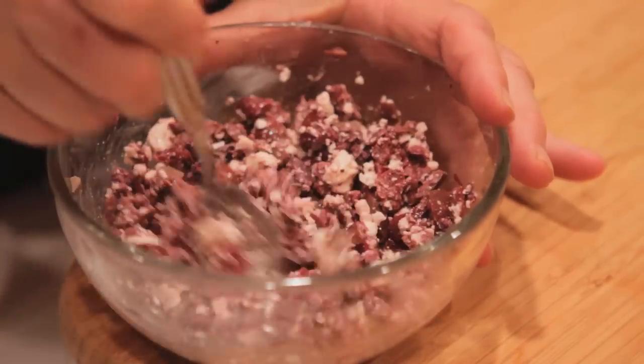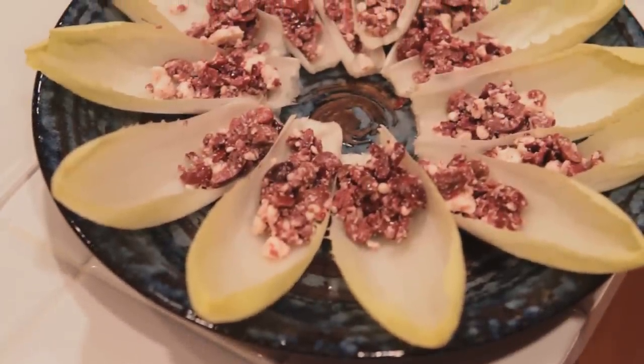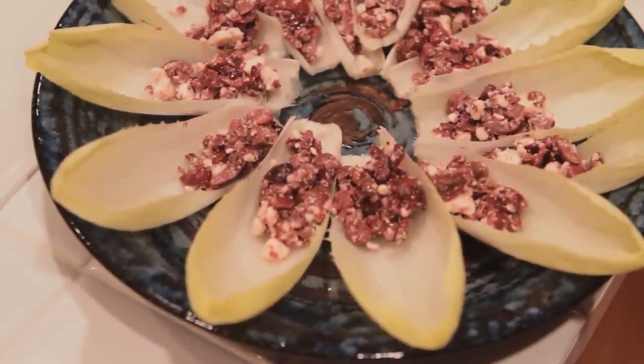Hi, my name is Nancy Mahagen and today I'm going to show you how to make a hot appetizer with olives and feta cheese. If you're looking for a really easy appetizer to serve your guests, it goes great with your pre-dinner cocktails or with wine. I'm using endive along with the feta and the olives. You'll see it's really easy and delicious.